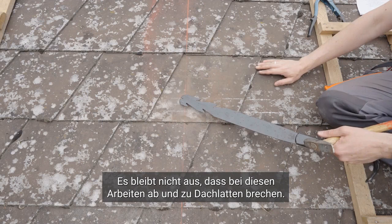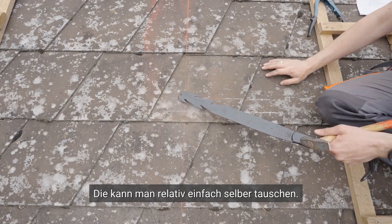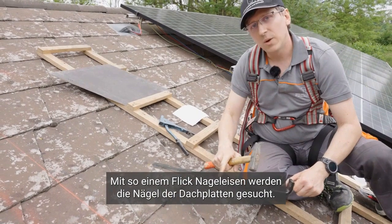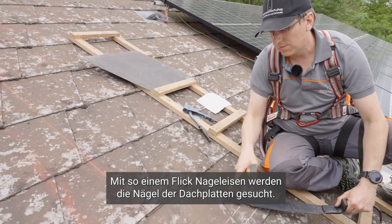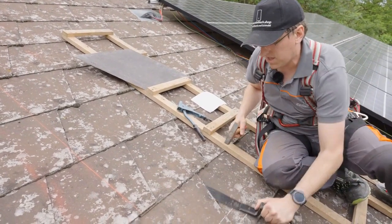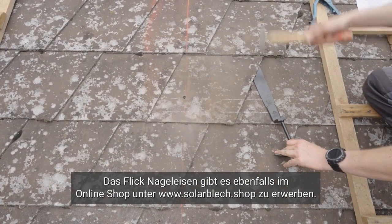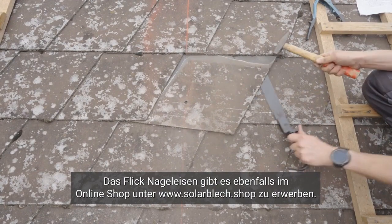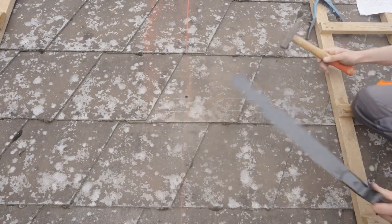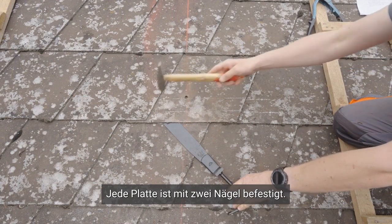Roof tiles inevitably break during construction, but you can easily replace them on your own. Using a nail iron, the nails of the roof panels are carefully searched for and identified. This tool efficiently locates the nails embedded in the panels, ensuring all nails are thoroughly examined. Each plate is fastened with two nails.